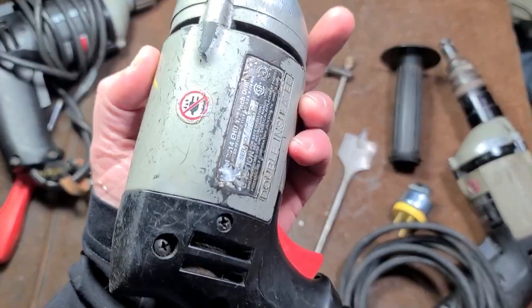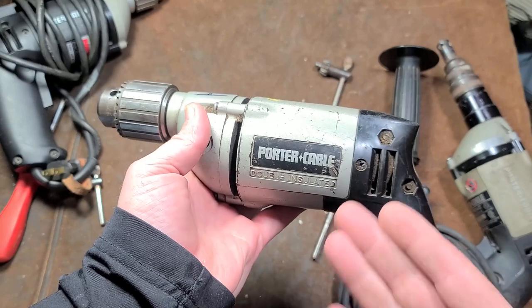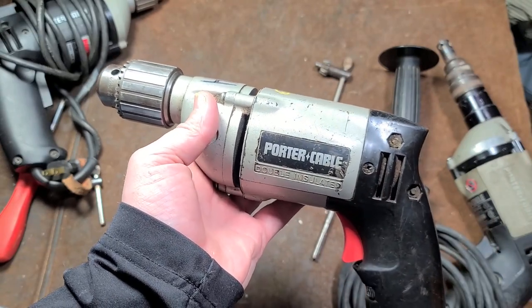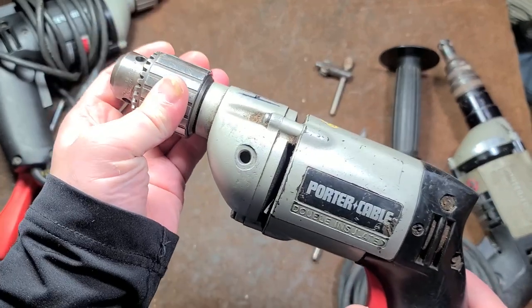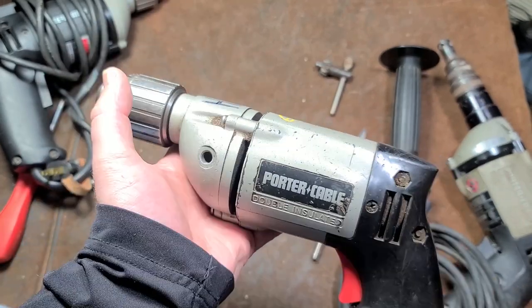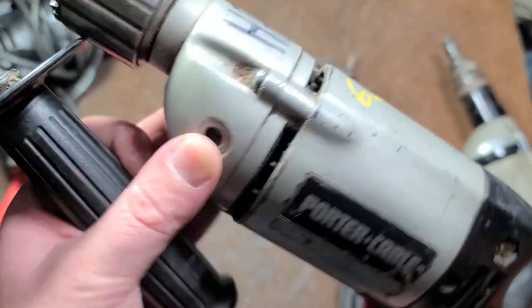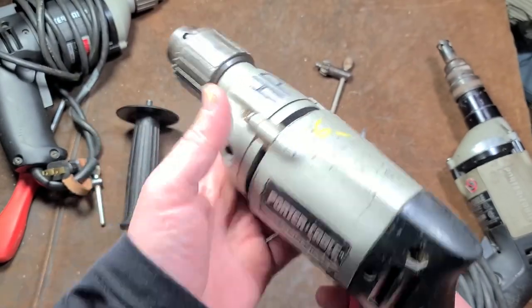Caddus Maximus here with a review of the Porter Cable 7514 half-inch drive compact pistol grip drill. It's 5.2 amps, 750 RPM, with a triple gear reduction transmission. It does have a provision for a side handle — at least this is the one that came with it — with one screw hole on each side of the gearbox. This is more of a basic...